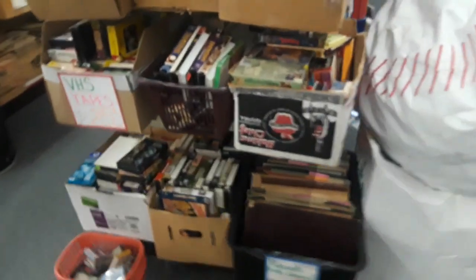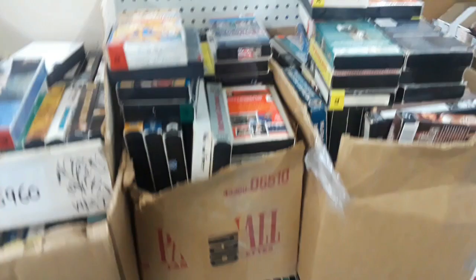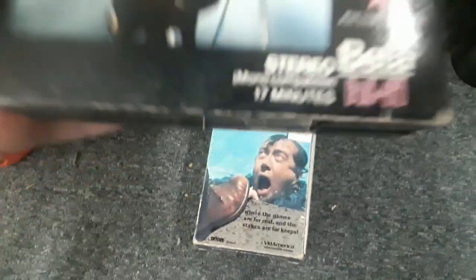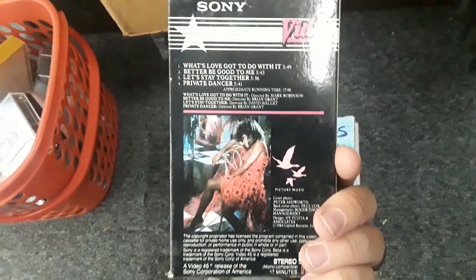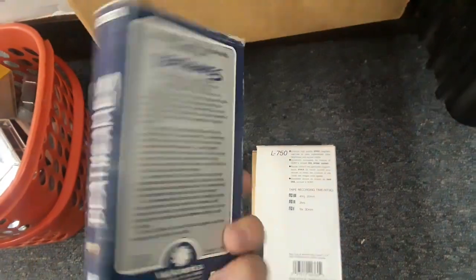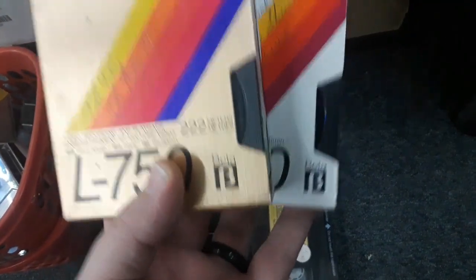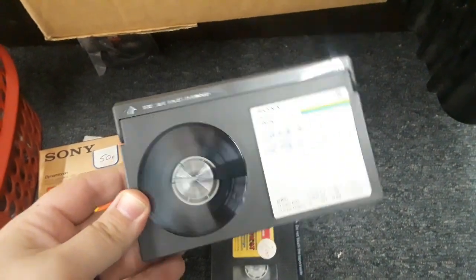And then I hit pay dirt. I've never seen VHS tapes at Axeman before, and now this giant load is dropped into my lap. Unfortunately a lot of it is crap. But there was actually a handful of Betamax tapes in there — Tina Turner, What's Love Got To Do With It, Death Games. And they had some blank Betamax tapes, which I don't think I've ever seen before. They had fun movies too: The Fly and The Fly 2. If you've never seen a Betamax tape, they're much smaller than a VHS tape.